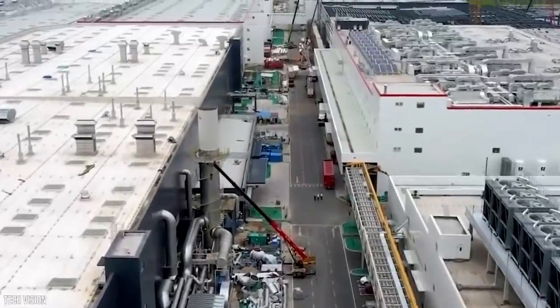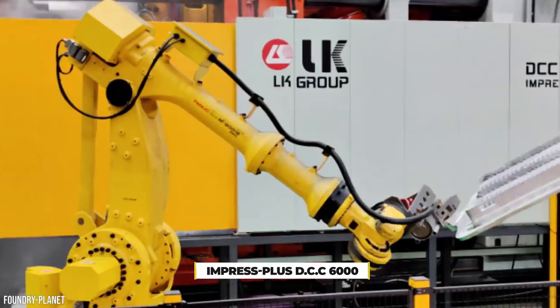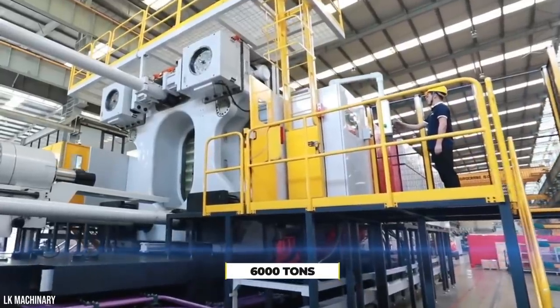Currently, the Shanghai site reportedly has three ImpressPlus DCC 6000 gigapresses in operation, each capable of 6,000 tons of force.